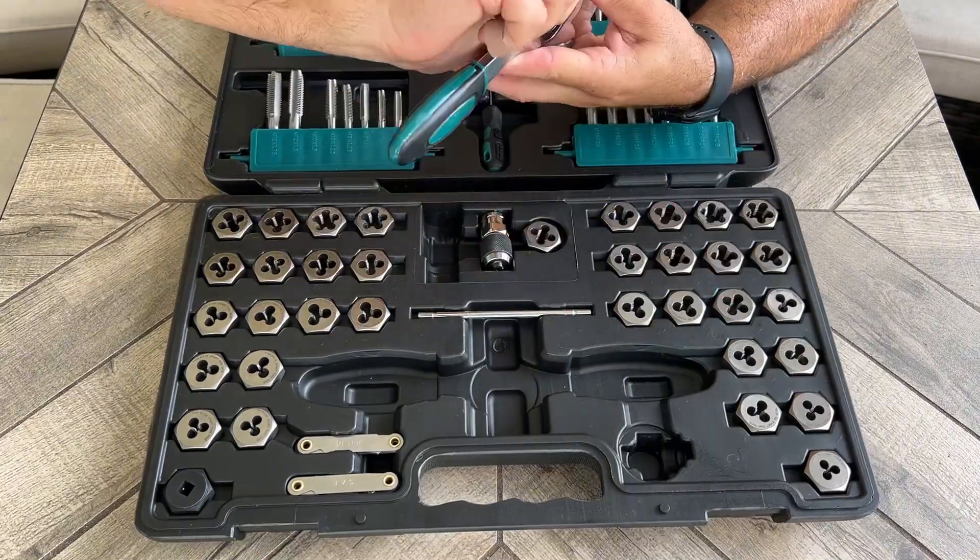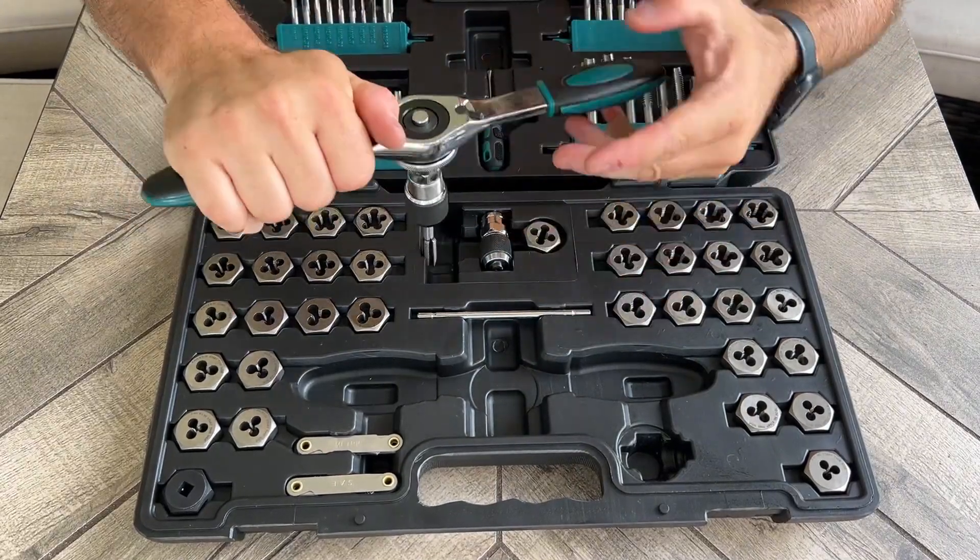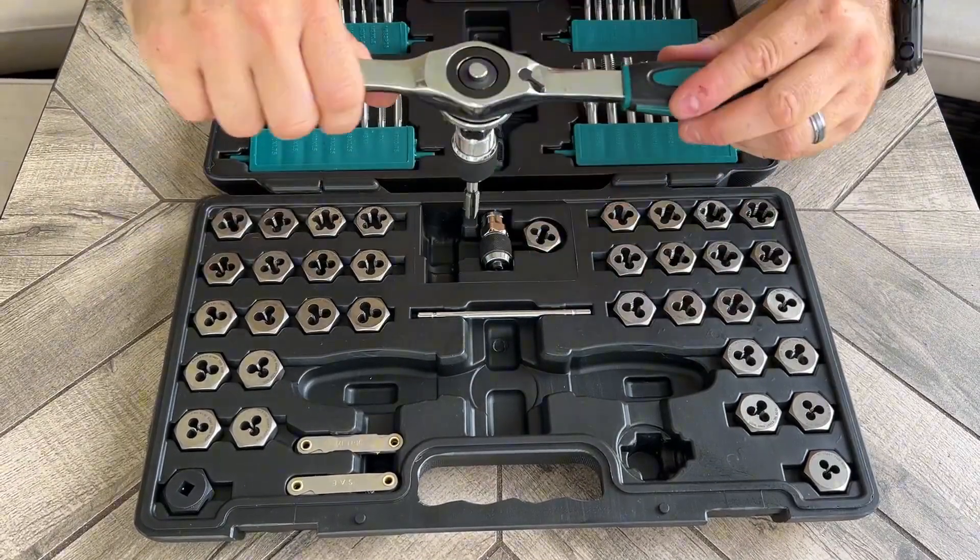When you get it all the way tight it doesn't come out, and that's how you're going to ratchet it in there.